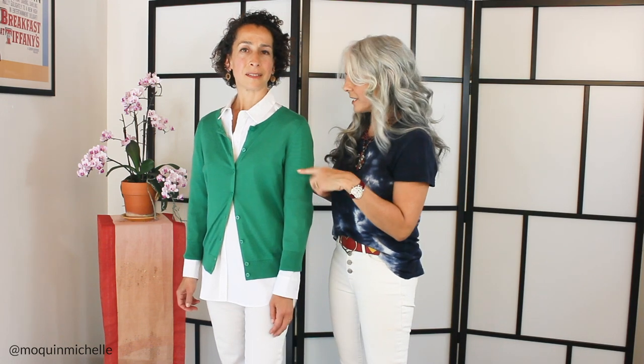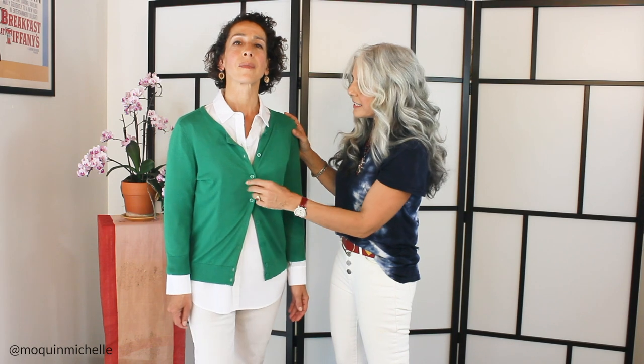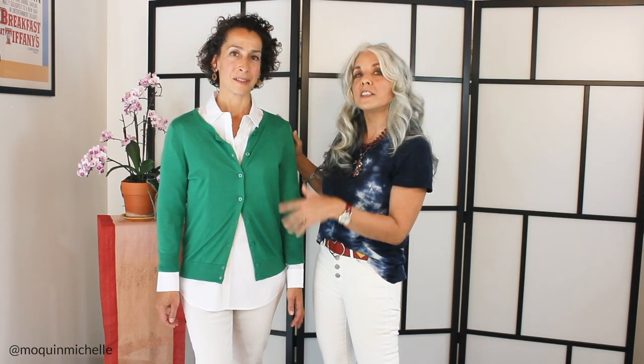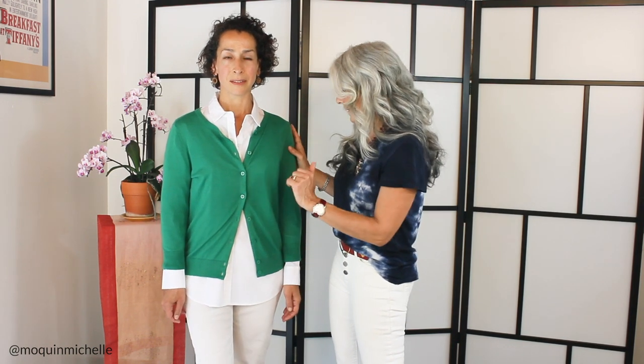Sharon is wearing the classic cardigan in the stunning Kelly Green color with a button front shirt underneath. The first way she's wearing it is just a classic way, but what I've done is buttoned these two middle buttons, and what that does is it creates this X right here. Sharon already has beautiful curves, but if you're a girl who doesn't have curves, you can create the illusion of curves by creating this little X and giving yourself more of a waistline.